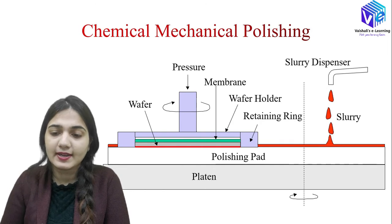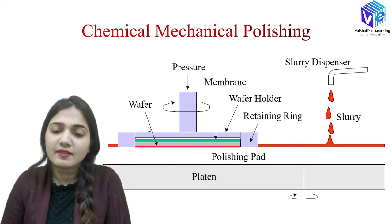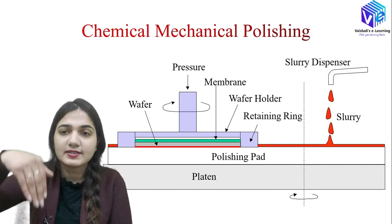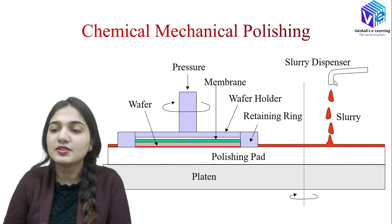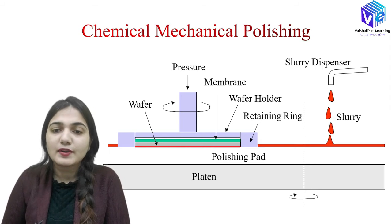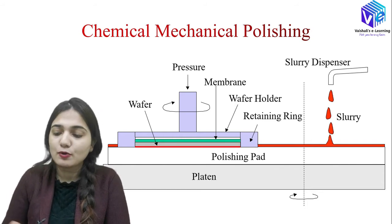The CMP hardware looks like this: we have the plate with the polishing pad, which is a very important structure. Then we have the wafer carrier, which consists of the retaining ring and the membrane, with the wafer below the membrane. We send downward pressure towards the wafer holder and also rotate it. The slurry dispenser sends slurry to the system — slurry is a very important component, which we will discuss in detail in the next video.